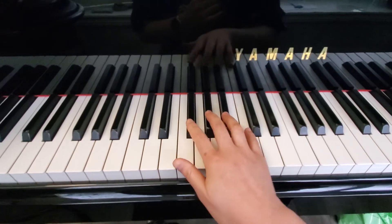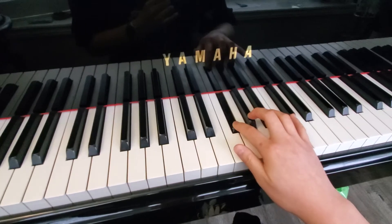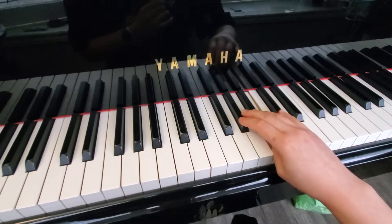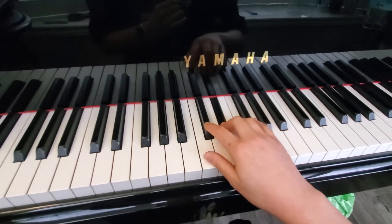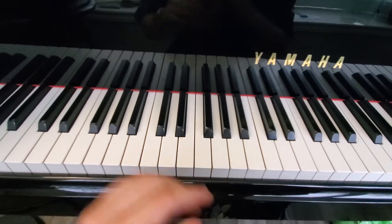You also have G flat major. That's the right hand, here's the left.